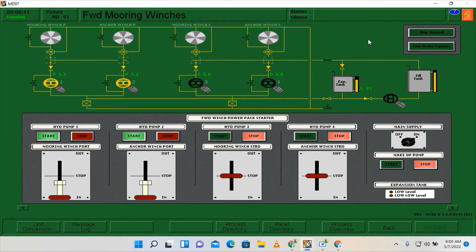By the way, we are going to do the heaving out operation of the lines for around 2 minutes. We are going to do this for both aft mooring winches.